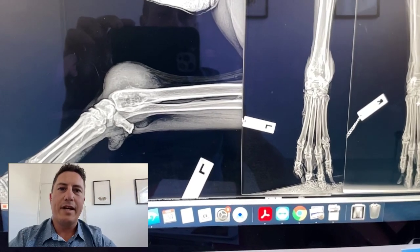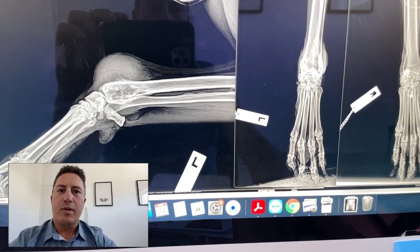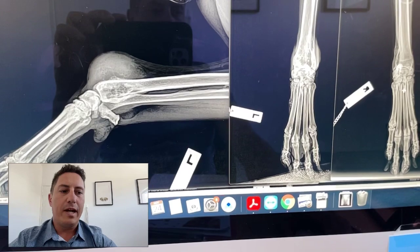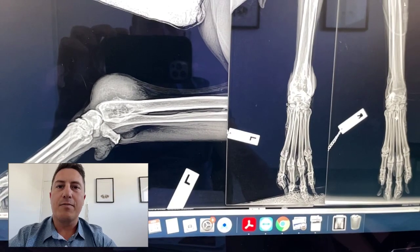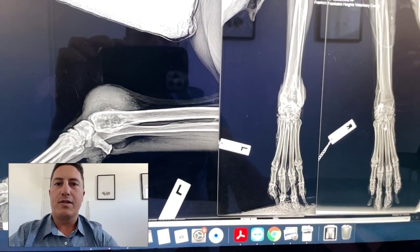G'day guys, it's Dr. James Simcock here. I'm just doing a short video for our YouTube members. Just want to say a big thank you to all of the new members that have joined up. We are going to continue to produce some great content for you guys — stuff that we think is going to be useful, things you can practice, tips and tricks, and really practical stuff that you can use in your workplace straight away.